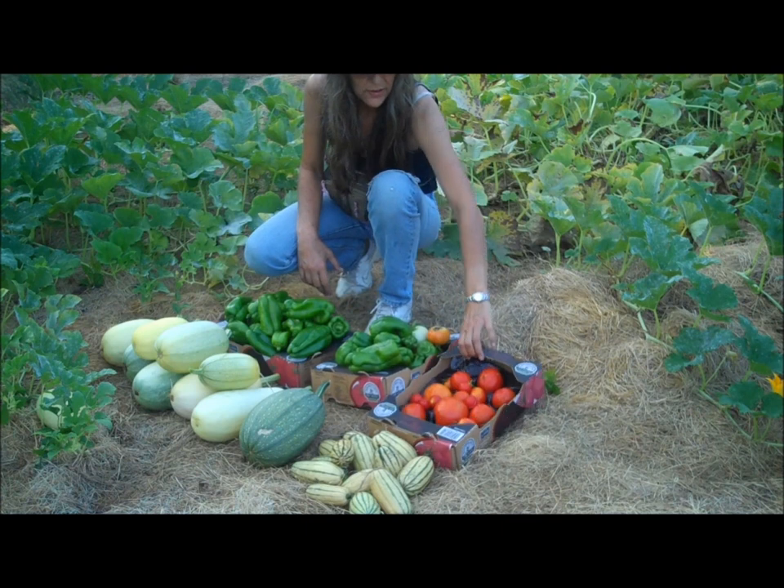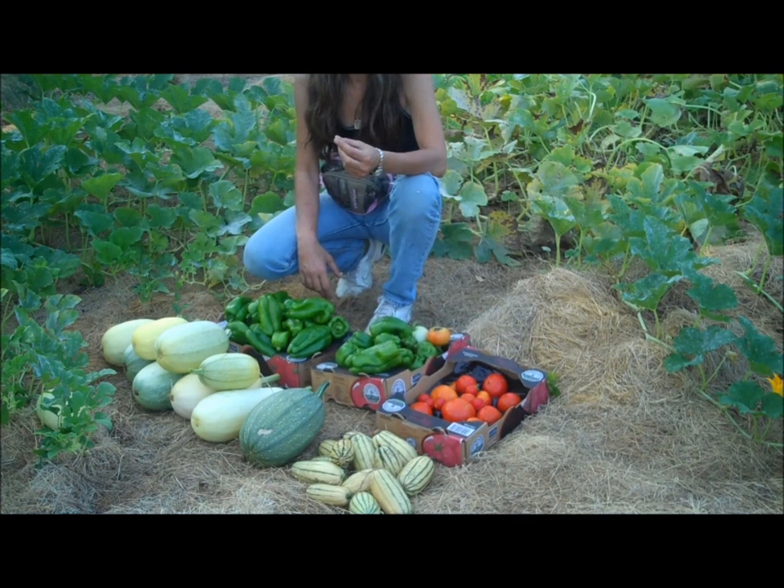I am a little disappointed with the tomatoes. A lot of them got eaten by the roly-poly bugs.